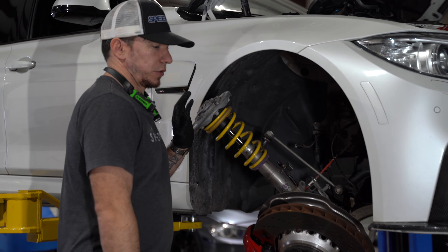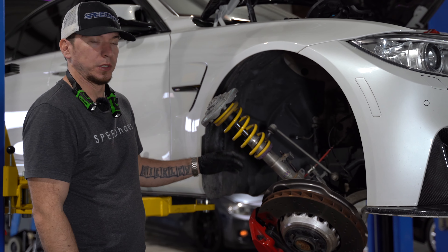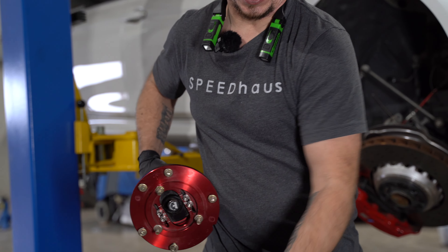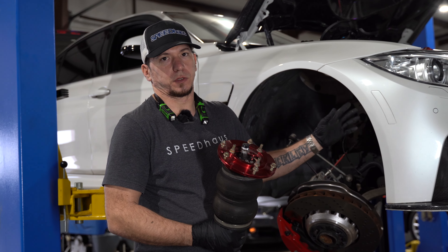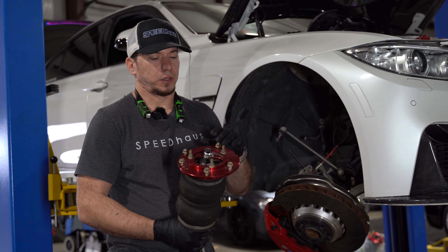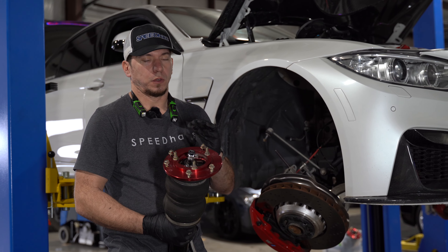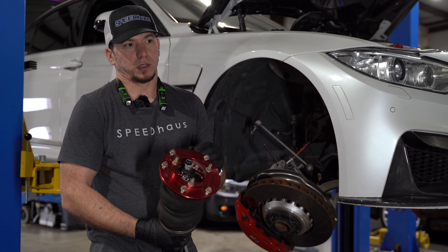I'm down to the point where I'm getting ready to pull this out. Got everything disconnected and everything already loose — just pulling the KW out now. We are switching this over to airlift performance struts. You might ask why we're going from coilovers to airlift: well, John particularly shows this car, so he wants the best of both worlds. He's not a big track guy — if you're spending every weekend at the track it might be a different story, but for normal driving plus shows, it works out great.